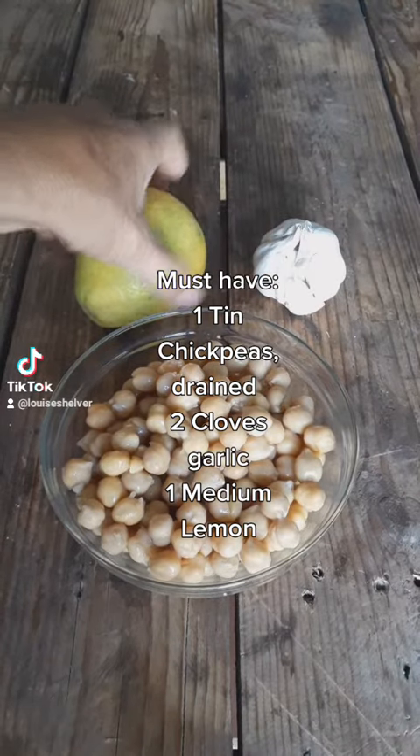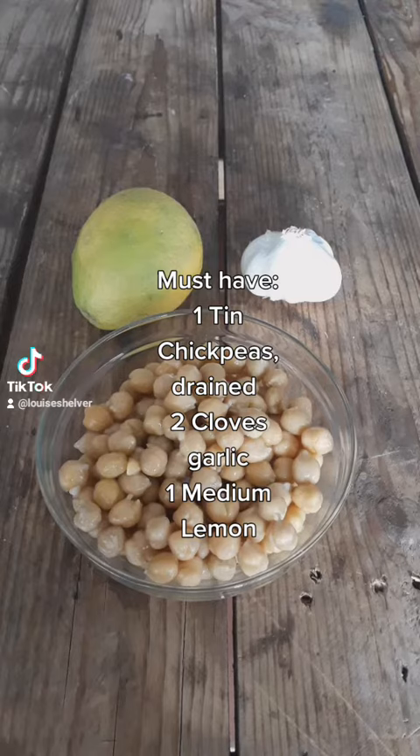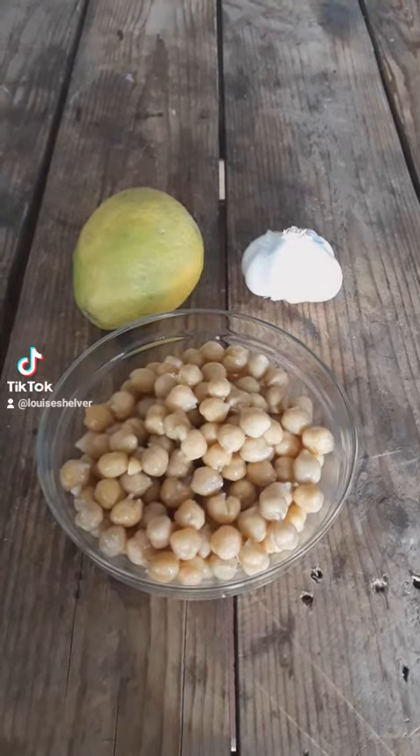Drain the chickpeas and keep the aquafaba. I've got a recipe for vegan cream in one of my previous videos, or just use it for a vegetable stock.